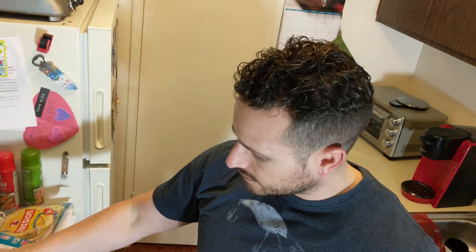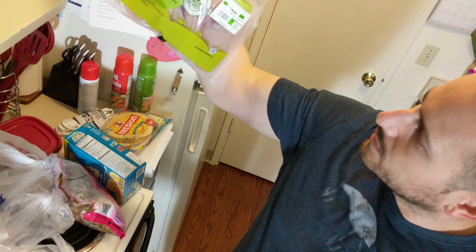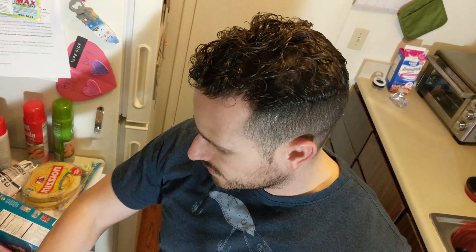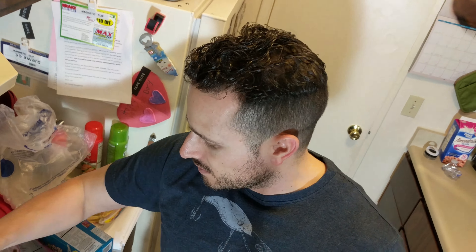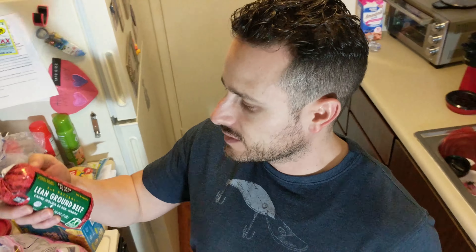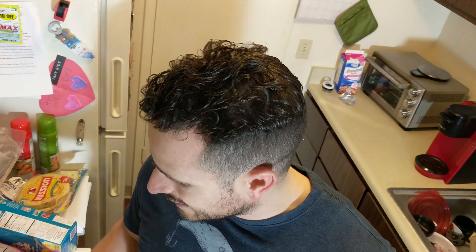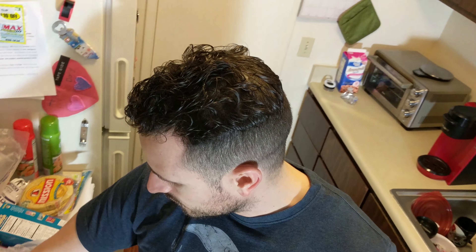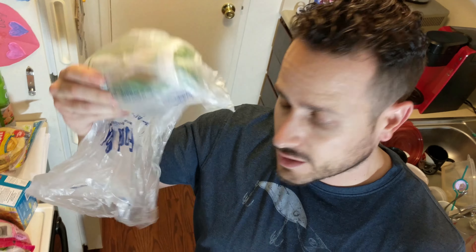Got some chicken — boneless, skinless. I'm probably going to slow cook it, shred it up, probably just do chicken and rice. I got some lean ground beef, this is 93/7. I actually got two of these, and I also got a lean ground turkey one too, to change it up. I'll probably make the tacos with the ground beef and have my pasta with the turkey.